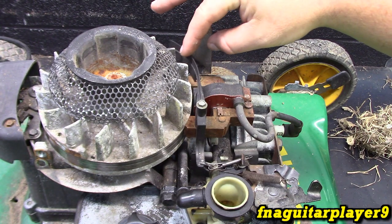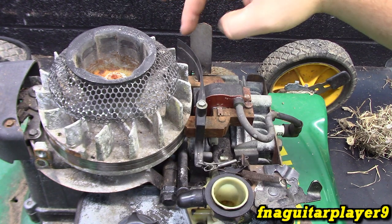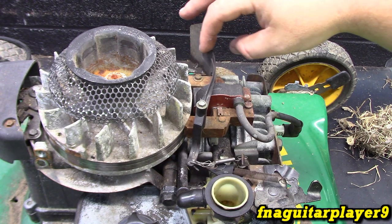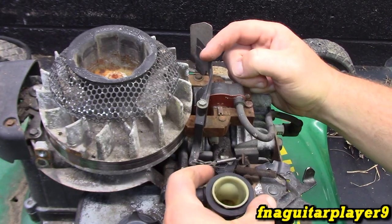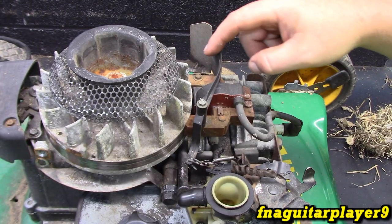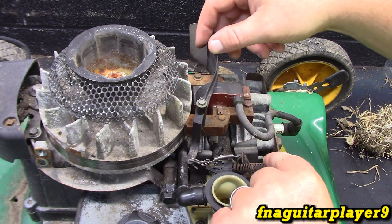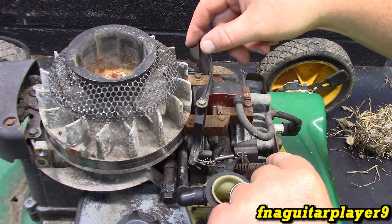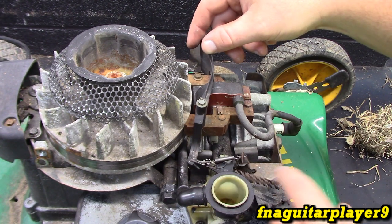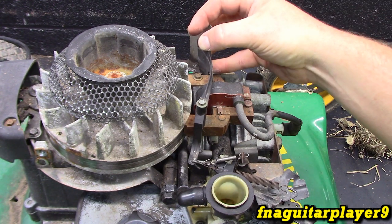And if you notice this little piece right here — this is the actual governor itself, the air vane governor. So when the engine's running, this is going to be all the way out if this is set to idle. Because when the engine's idling, this is going to be out all the way. And when you put more spring tension, it overcomes the force of the air, so it allows it to open up. Once your spring tension's set, it's going to be running at a throttle about like this.